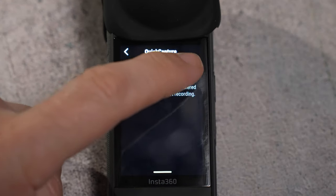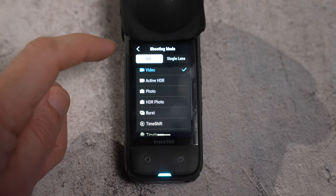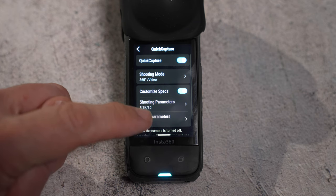Quick Capture has been upgraded and you can now change the shooting mode that the camera records in when it turns on, including both 360 and single lens mode, as well as being able to select the resolution, frame rate, and other parameters.